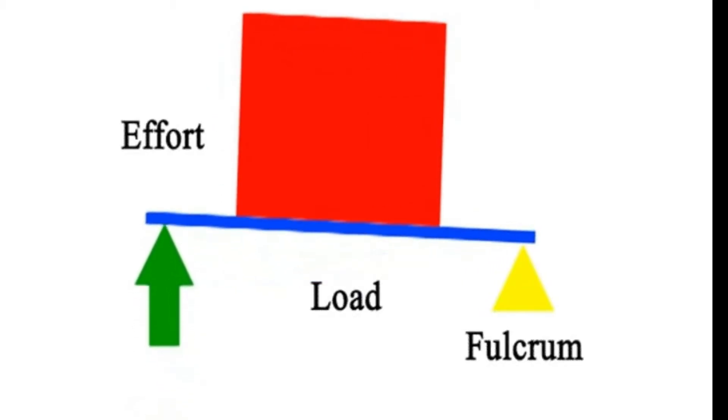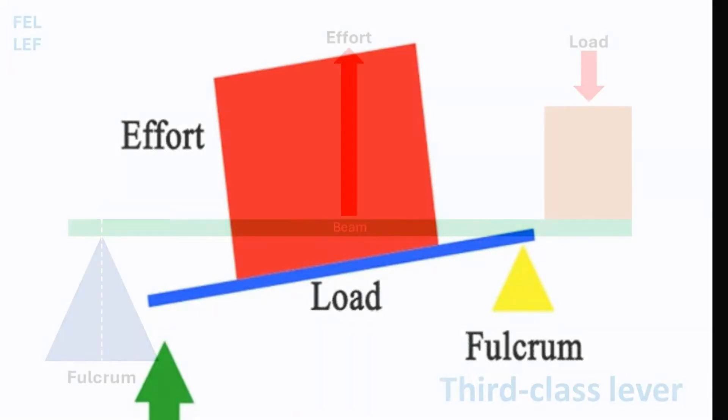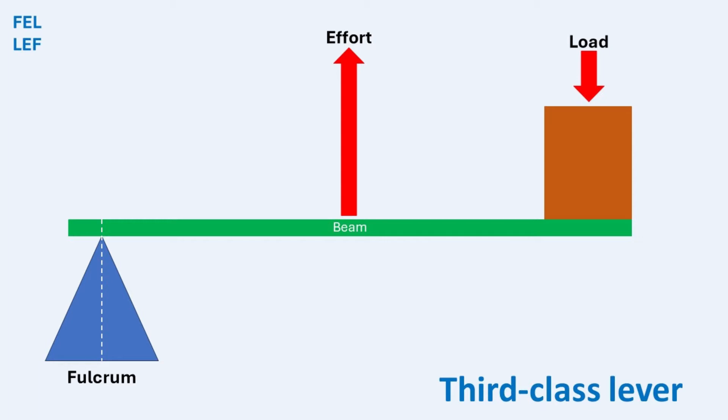Today we are focusing on third-class levers. With third-class levers, the input or effort is positioned between the fulcrum and the load. This arrangement can be represented as FEL, where F stands for fulcrum — the pivot point — L stands for load, the weight or resistance being moved, and E stands for effort, which is the force you apply.